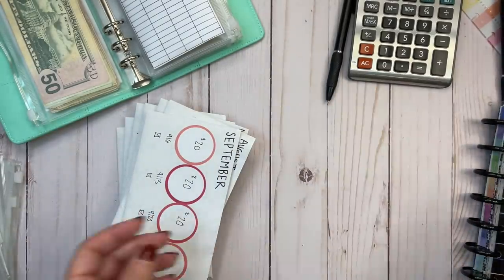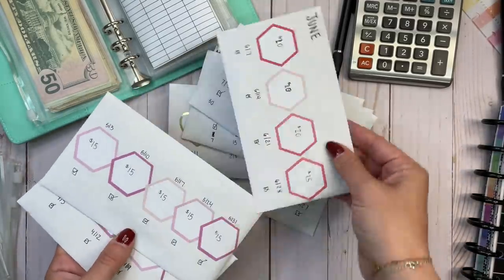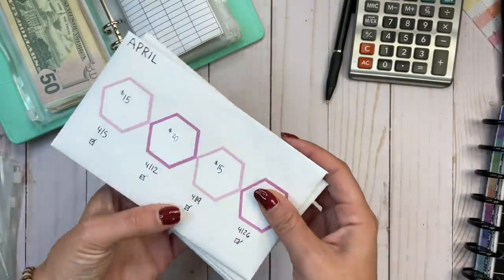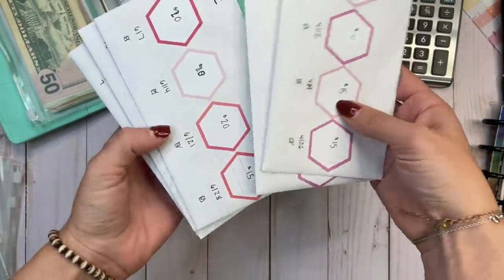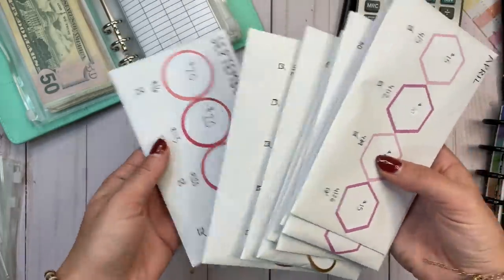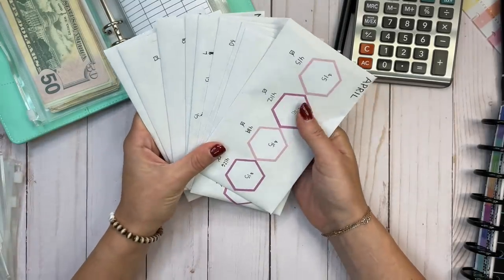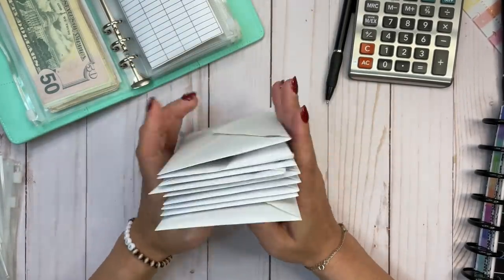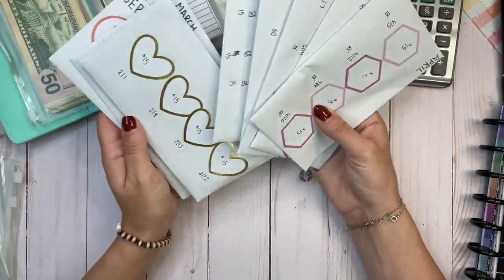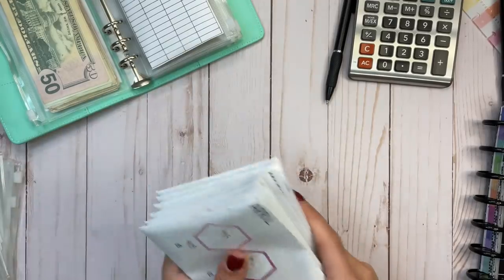I have these envelopes that I talk about on Patreon — I use them each month to put money aside every week in addition to the other challenges. These are between $5 and $20 a week and this one is pretty thick, so it's definitely not going to fit in this binder. I'm going to wait until the end of the year — three more months — and condense all of these. I'm actually probably going to use these directly for my next round of oral surgery; it won't cover all of it but it'll cover a portion.